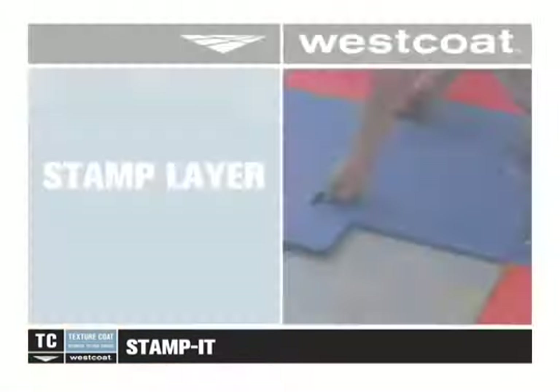Honor all expansion joints by identifying and tagging them using pins or concrete nails. The joints will be re-cut later in the process.